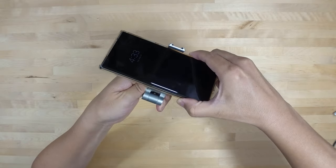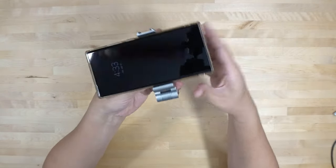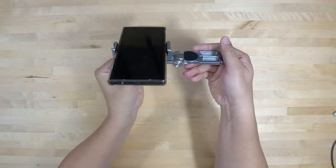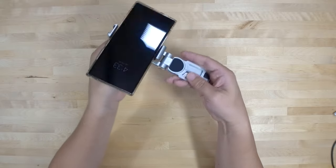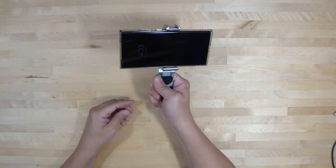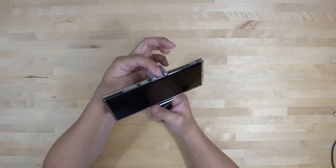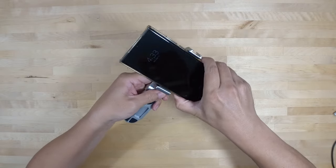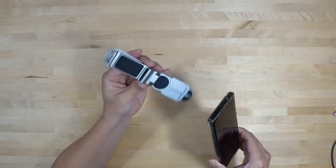My phone does fit in here no problem. You can make it flat and use it as a holder - hold your phone out like this if you're going to do some vlogging. And then you have a cold shoe up here for a microphone. That's pretty cool - I'll probably be using this in future videos.